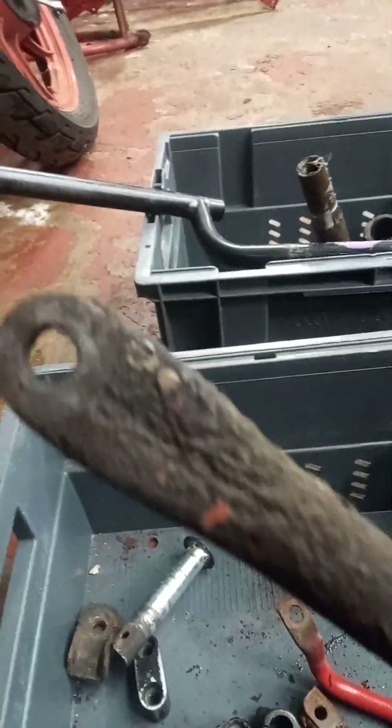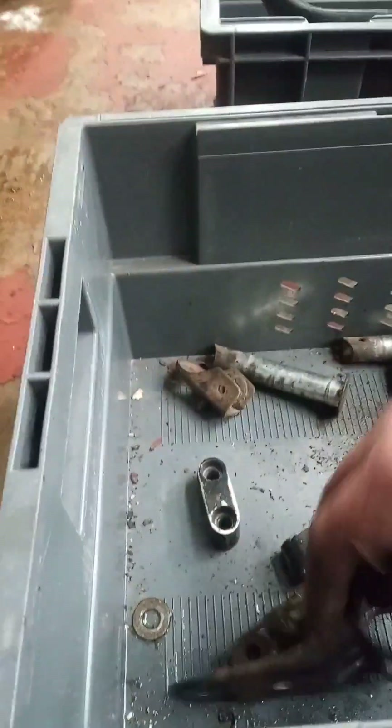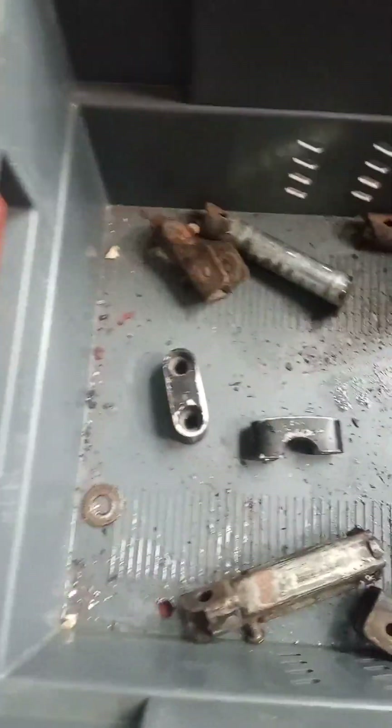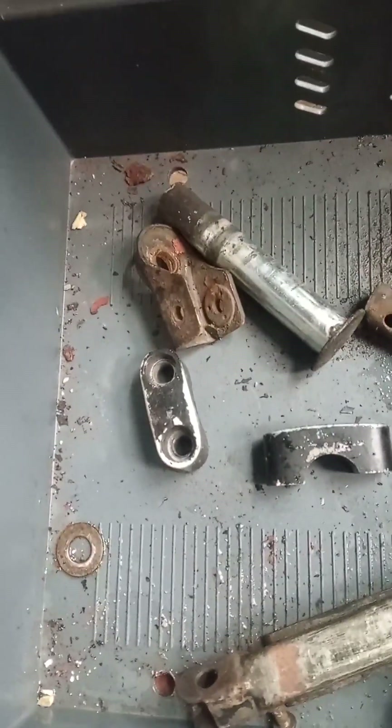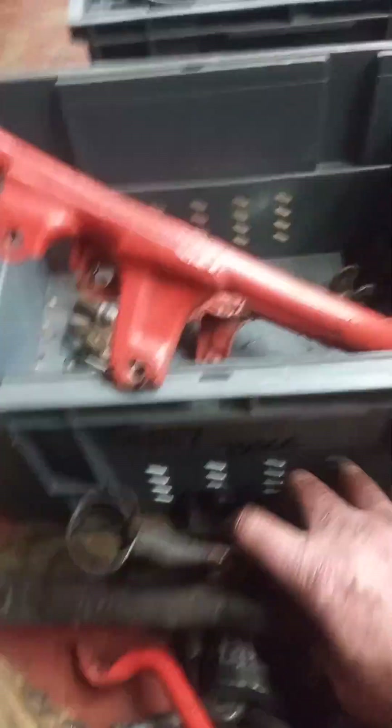Rear torsion arm, grab rail, bits for the kickstart. These I've straightened because they were bent up anyway, so I've had a straightening session on them. And basically what's left in the box is top handlebar clamps and your foot peg parts. For me, all that lot there is gloss.